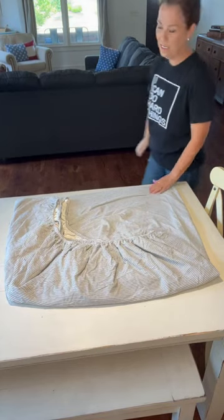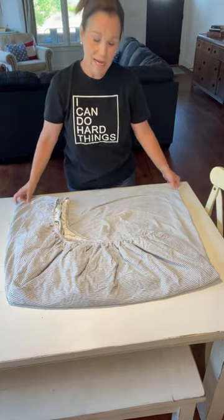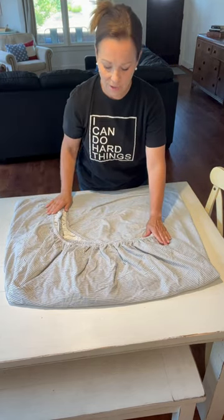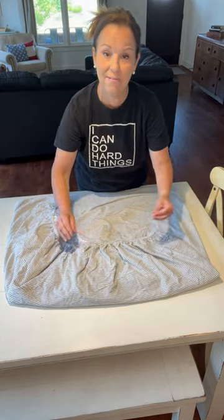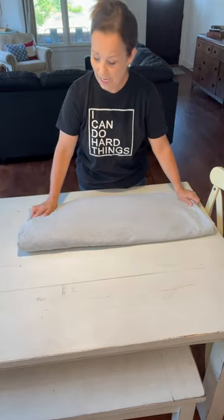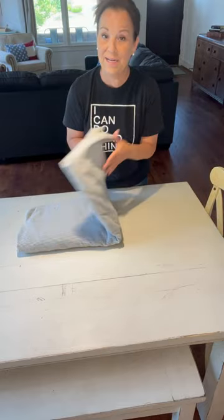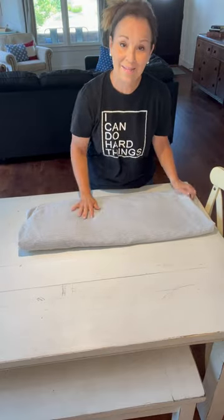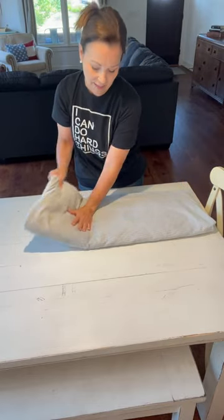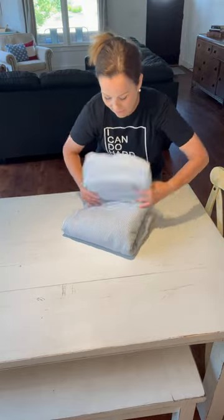Now that your fitted sheet is on this flat surface, notice it's in a square. What you do with all of this elastic side right here is just take that side and fold it first, so fold this over. Then you can either fold this in half, depending on how big you want it in your linen closet, but I'm going to fold mine into thirds — take this end and fold it up, then take the other end and fold it.